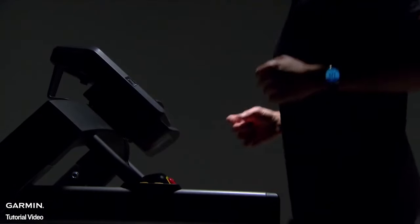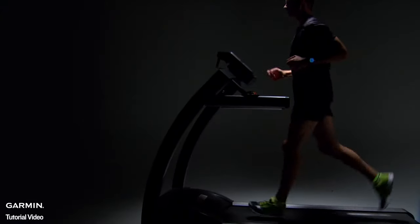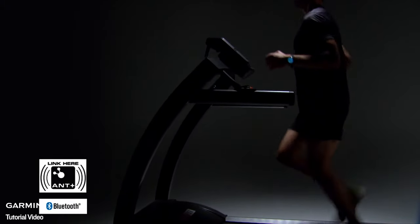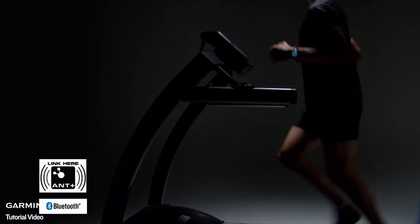Exercise machines, like the ones at your gym, often have ANT+ technology, which means you can pair your heart rate monitor with them while you work out. Keep an eye out for this logo on fitness equipment. Keep an eye out for this logo too, which indicates that you can also pair using Bluetooth Low Energy technology.